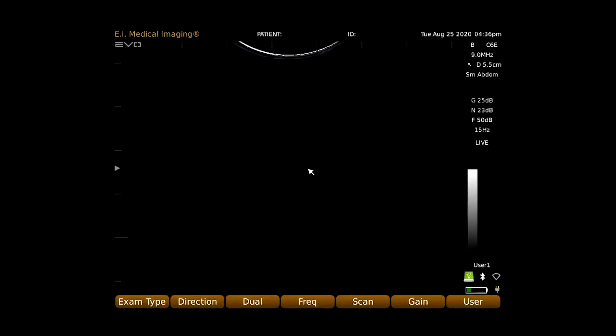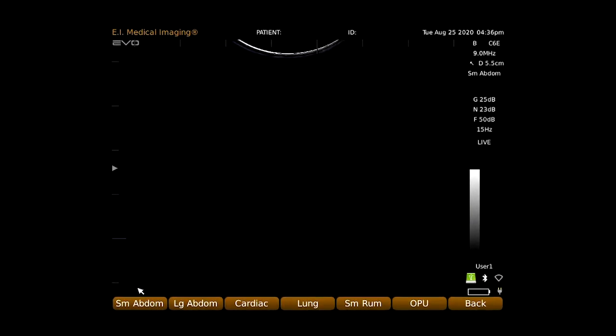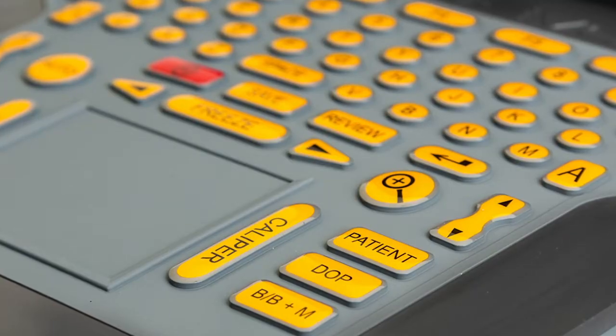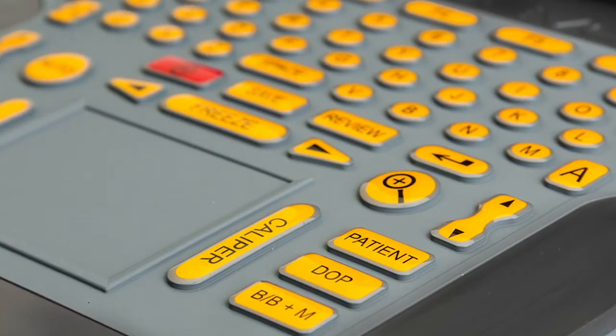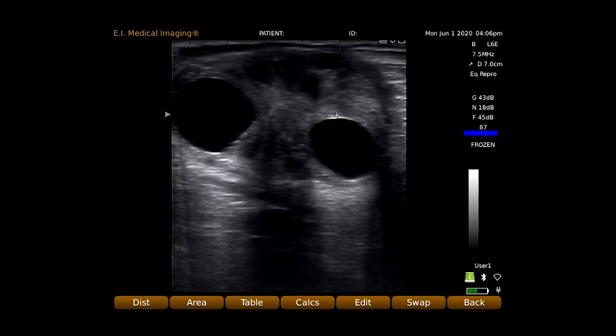Use our factory default, probe-specific exam types, or create your own user settings. Adjust depth, frequency, gain, and focal zone directly from the keyboard, and use the track pad for quick linear and area measurements.